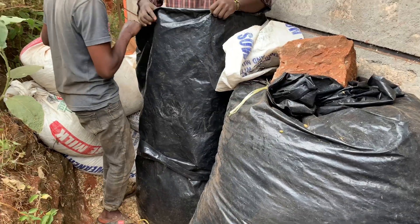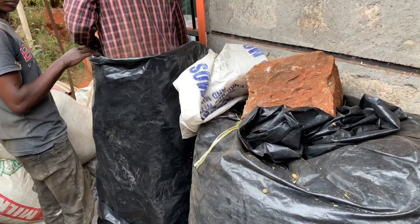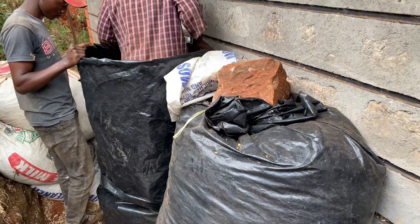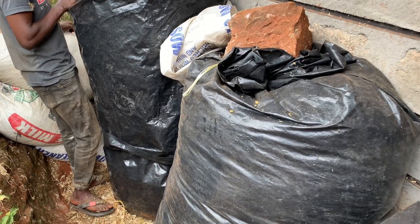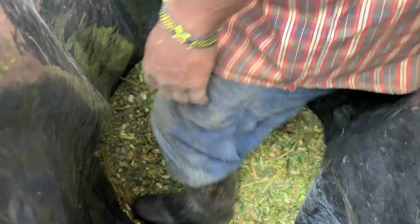Also ensure that wherever you preserve your silage it is easily accessible for you or your farm workers to feed to your cows. Here we are compacting the chopped super napier mixed with maize germ and molasses into our silage bags. This ensures there is no air. We ensure proper compaction to give a good environment for the bacteria that produce lactic acid. Also ensure the bags have no holes and are well sealed so no air or water gets in, and after 21 days you can feed this silage.